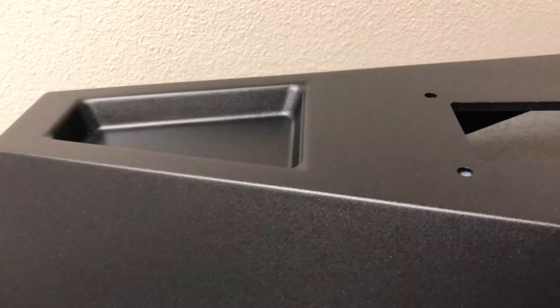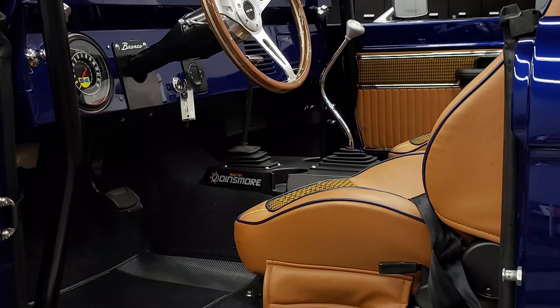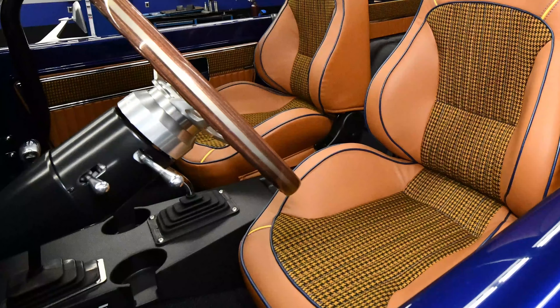This particular truck is going to be shown at SEMA, but afterwards it's going to be auctioned off by SEMA for an association called Child Help, which helps neglected and abused children. So it's all going for a great cause. We jumped on board with this, we were all in, and this is the finished product.